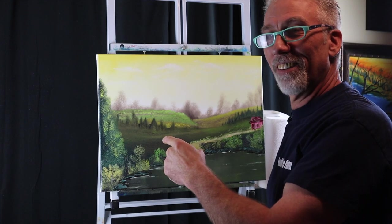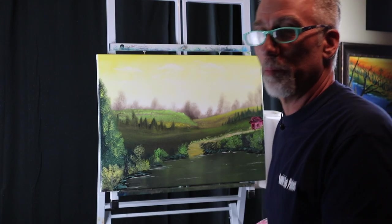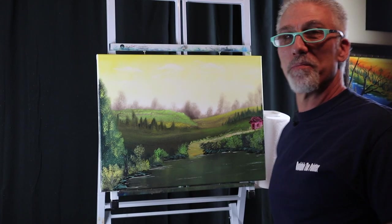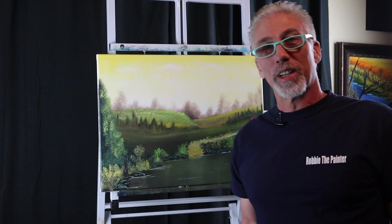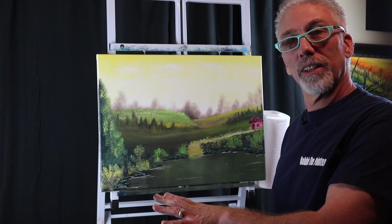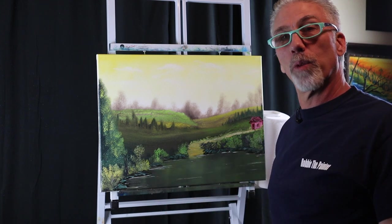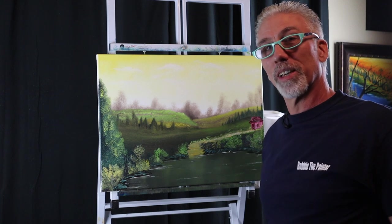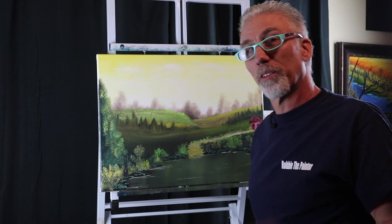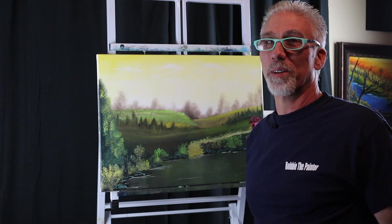Is this okay now? You like it? Yes, I love it, Bobby! Well, you're very welcome. I'm glad you like it. Thank you for spending your time with me. Today's episode we took a disaster and — no matter when you think you made a mistake or something went wrong — there's always a way to fix it. I appreciate each and every one of you spending your time with me. I'll see you on the next episode. Bye-bye!